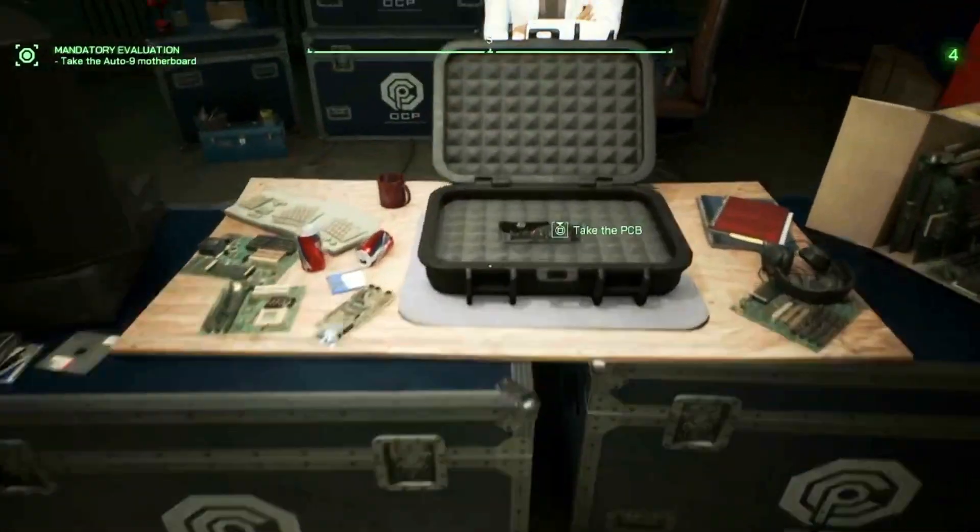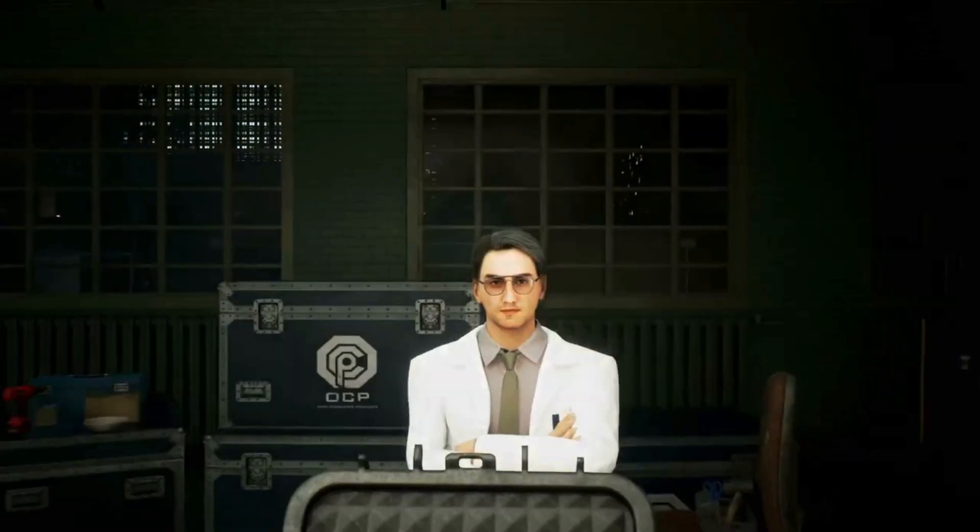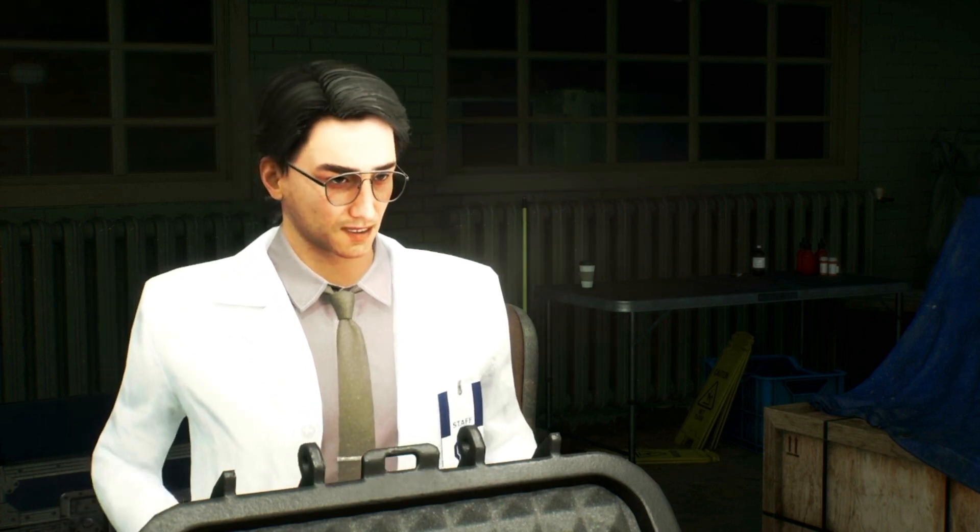Robo, there's something I need to show you. I know that OCP can be a real pain in the ass, but this might change your mind a bit.